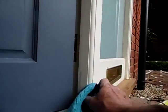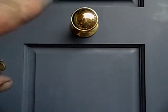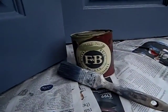So that's it. Let it dry, then I'll take the hardware off and put the Farrow & Ball Lift 13 on there. Thanks for watching.